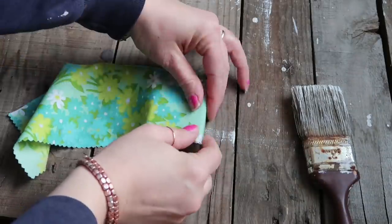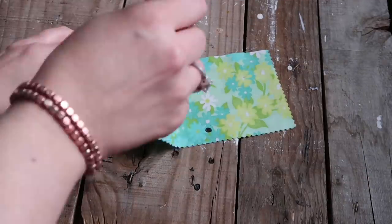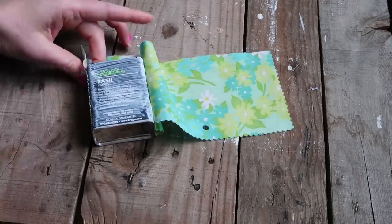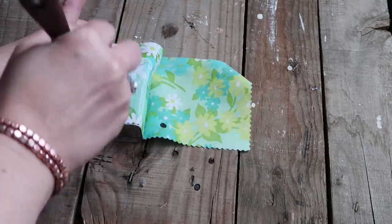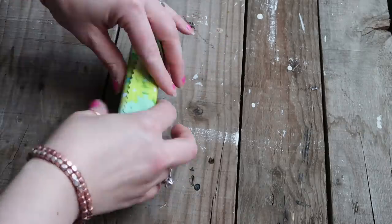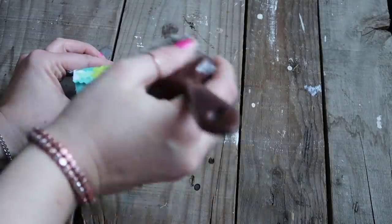Then just apply the fabric, and I used a little bit of hot glue on the inside just to keep down the edges — it doesn't need to be perfect on the inside. Then I applied a little bit of mod podge on the outside. I thought this would be perfect to use with toothpicks, bobby pins, or anything small that you need to keep contained and organized.